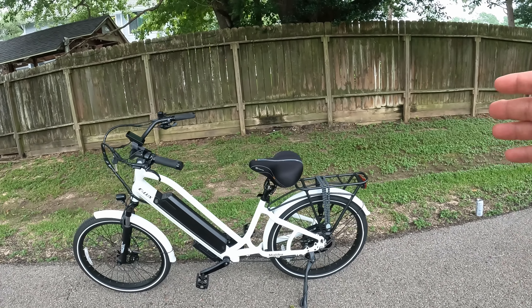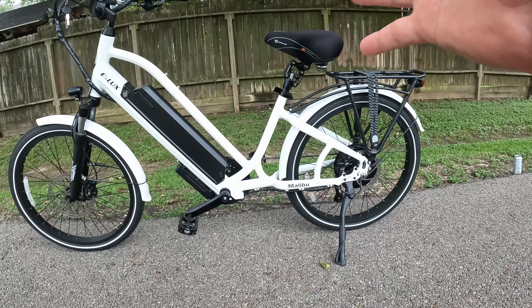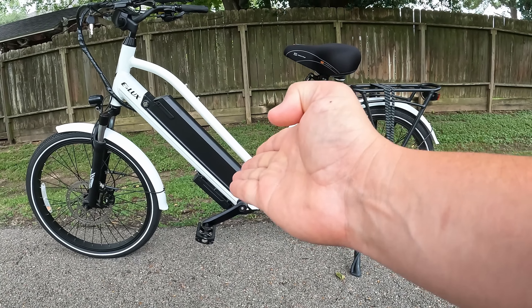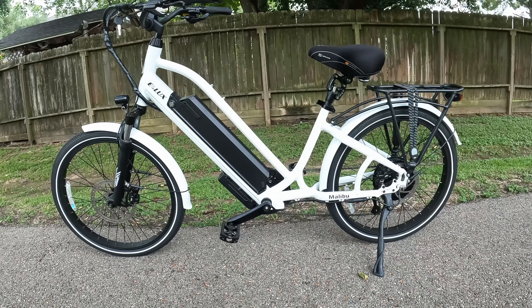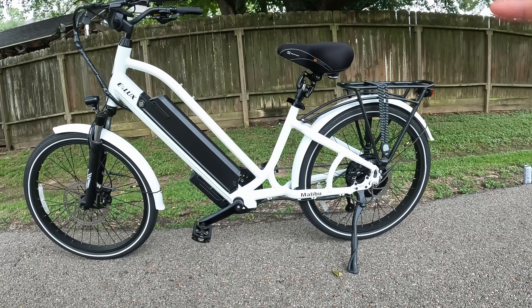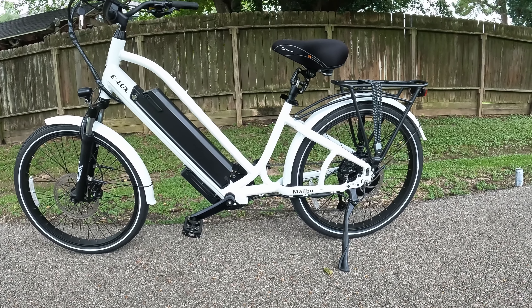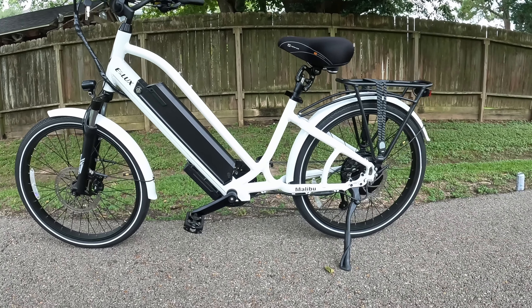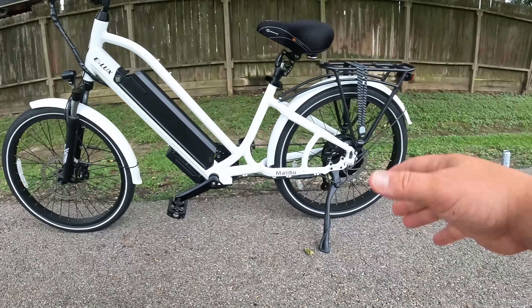It's got that pedal-forward geometry on this bike — I feel like you can really see it, I don't know if it's just the white and black contrast. You can see where you're sitting relative to where the pedals are. That front pedal at its furthest extension forward is close to 45 degrees. It's very comfortable and easy, and the reason pedal-forward geometry is so nice is it's easy on your knees — they don't have to come up as far — so if somebody's got knee or lower back problems, this is a pretty cool thing.